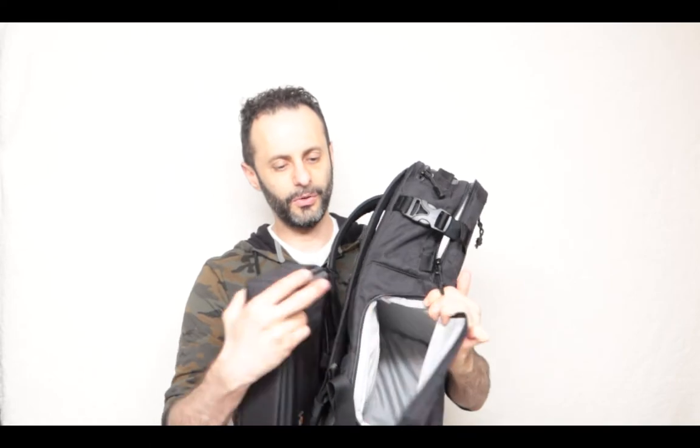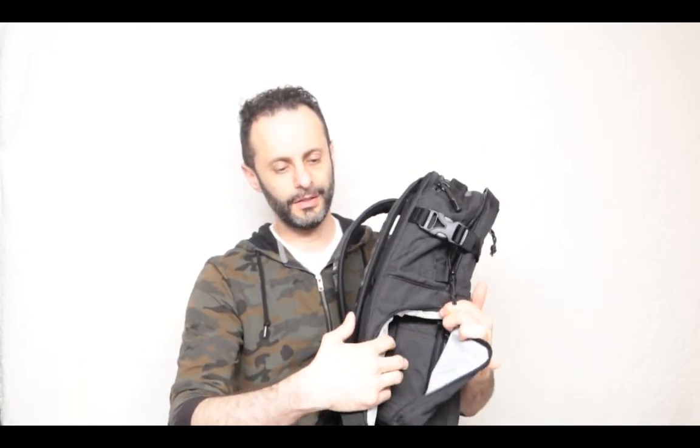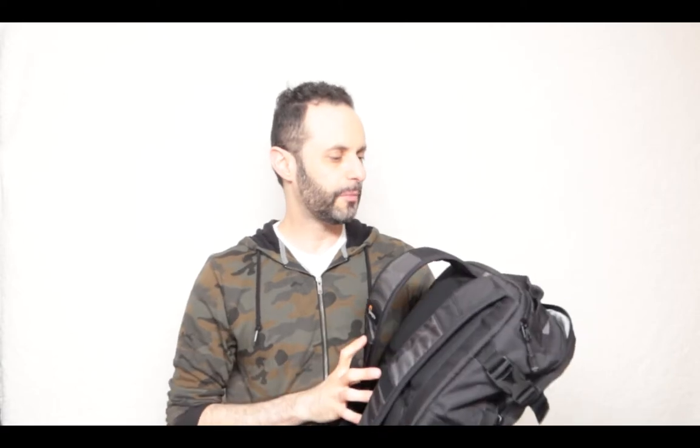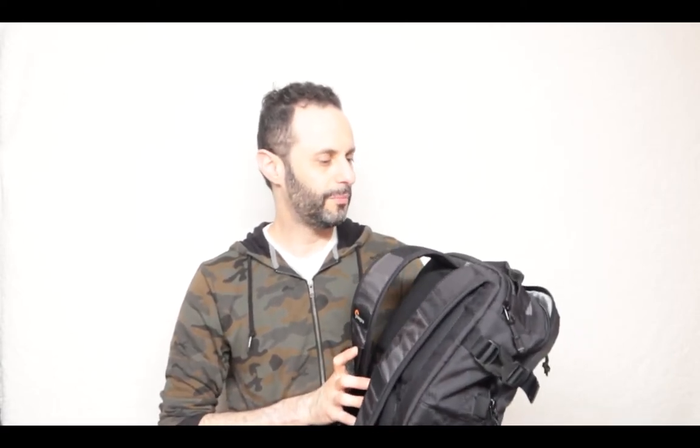That being said, this organizer is probably the coolest thing in this bag, but unfortunately I tried to put another case from Lowepro in here and it wouldn't fit. This is probably the only case that works in here, and unfortunately once you put this in there was almost no room left to put anything else inside. Overall this is pretty cool — it is the Viewpoint BP-250AW.